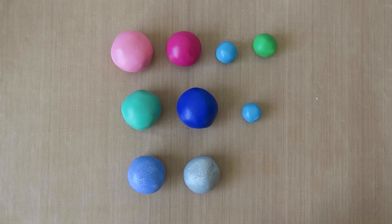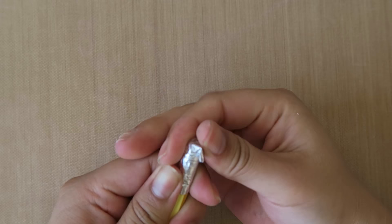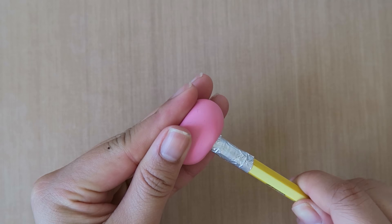For this project, you'll need the following colors of polymer clay to make Poppy, Branch, and Guy Diamond. And of course, pencils. To prepare the pencils, take some aluminum foil and wrap it around the top. This will make it easier to take off the clay later for baking. To make Poppy's head, roll the light pink clay into an ovular shape, and then carefully place that on top of the pencil. Repeat this step for Branch and Guy Diamond, but make their heads a little bigger.